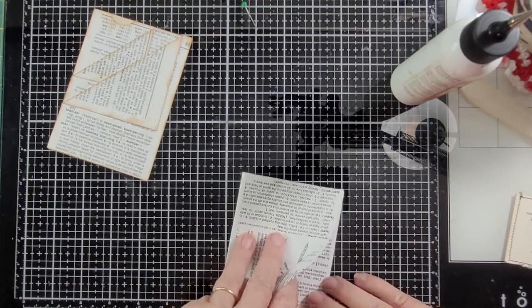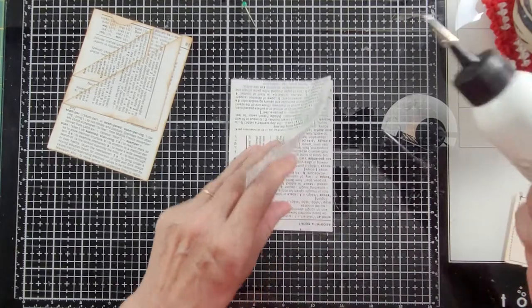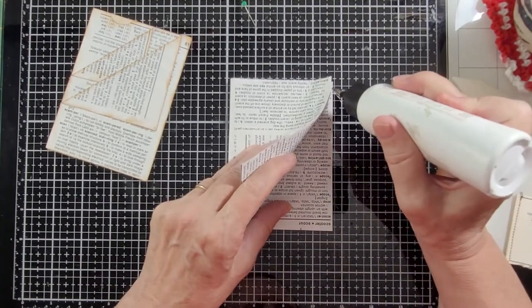Now I'm going to just close up the side.